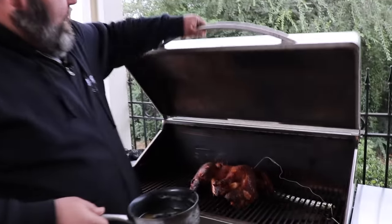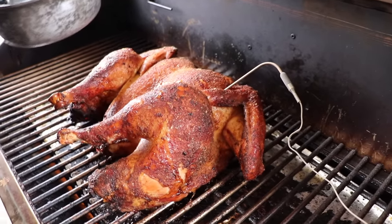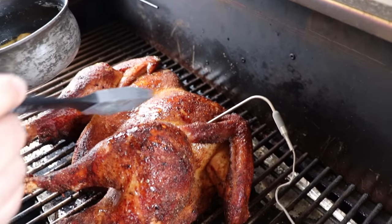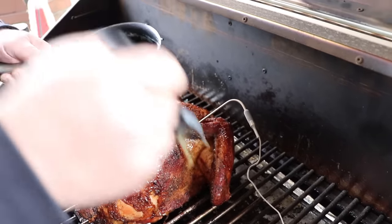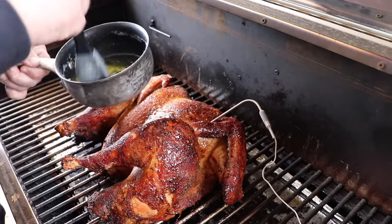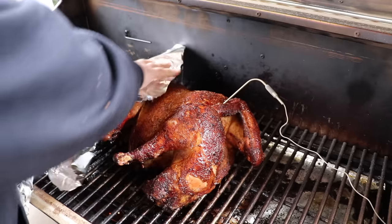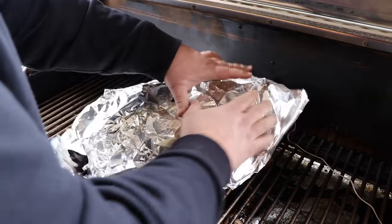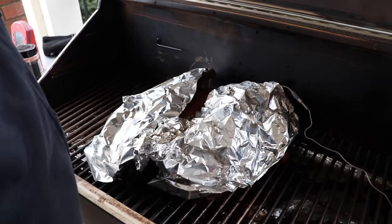We're about two hours and 45 minutes into our spatchcock turkey — time to baste it again, and it is looking fantastic. We've got this beautiful crust going on the outside from those seasonings and the butter we've been basting it with. It's sitting at about 147 internal, so I know we still have a little ways to go. When it starts getting the right color on the outside and you start to see the browning, this is where you want to lay a little bit of aluminum foil over the top. It'll stop the browning process and protect that beautiful crust. I've got a little foil — I'm just going to drape it over, not wrapping it tight, just shielding the bird. We're going to continue to let it cook. As soon as we hit 165 internal, we'll be able to get this turkey off the grill.